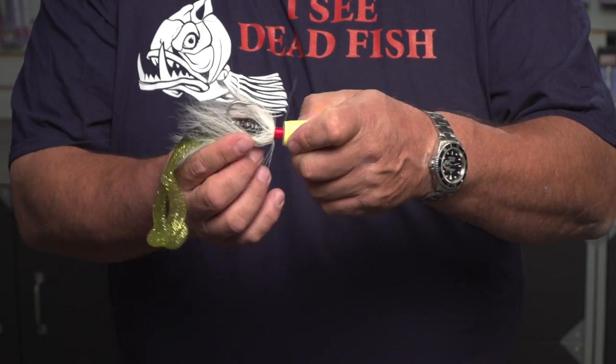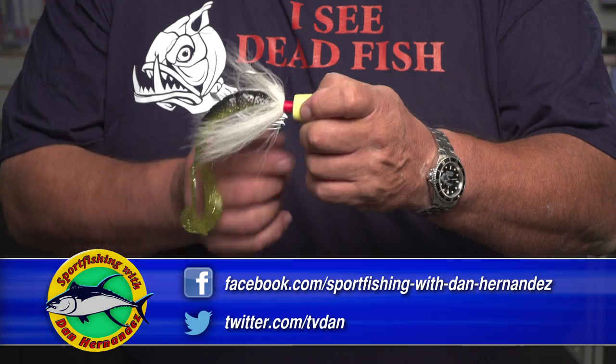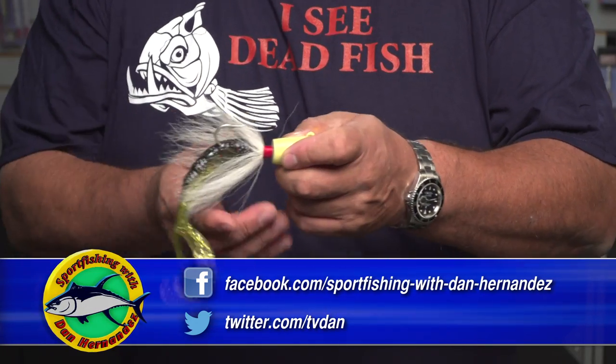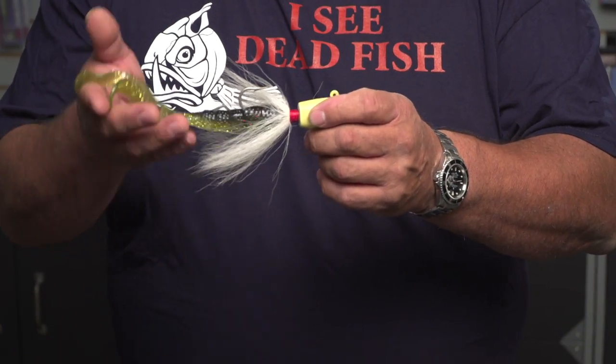So the soft tail and this twin bay tail here isn't going all the way to the lead head — it's just right here on the shaft of the hook. You still get the action of the bucktail and then you get all that soft plastic. And this is the way you rig it.